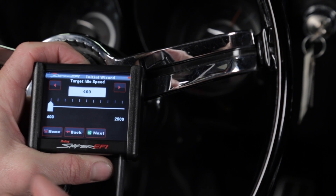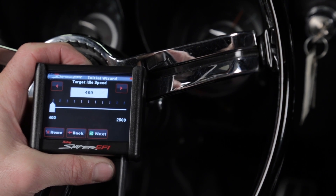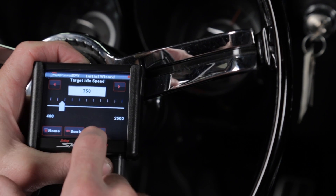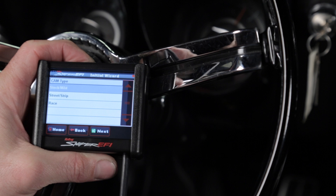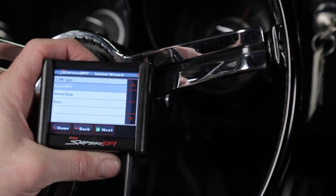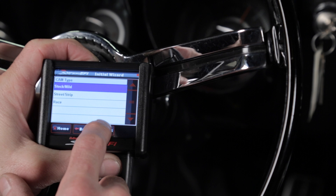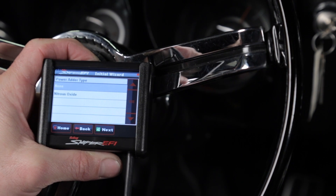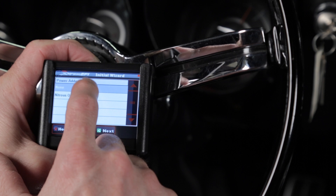The wizard would like to know the target idle speed. We're running a 4-speed, so we're going to select 750 RPMs for our target. The wizard would also like to know what style cam we're running — whether it's stock, street strip, or race style. We have a stock cam. Sniper is capable of controlling nitrous. We don't have nitrous on this engine, so we'll select the none option.